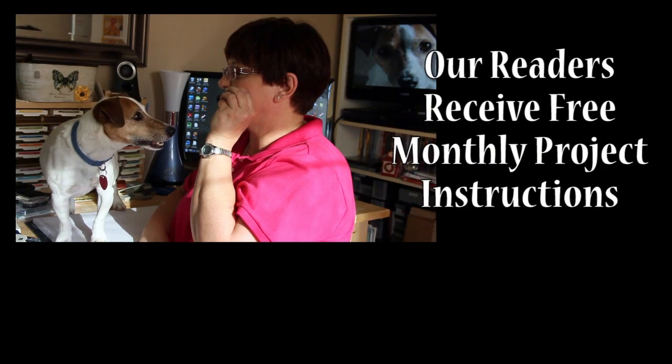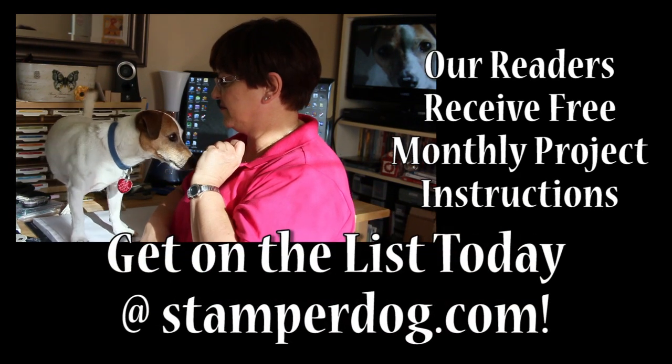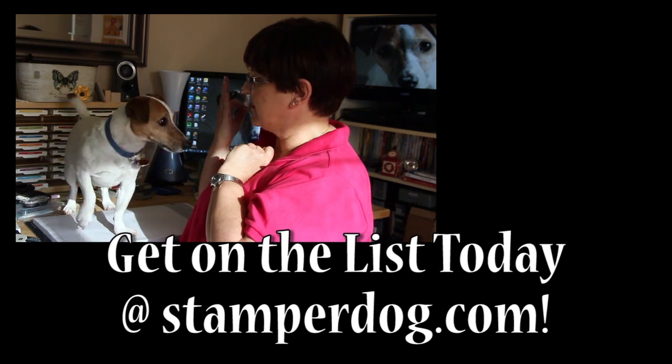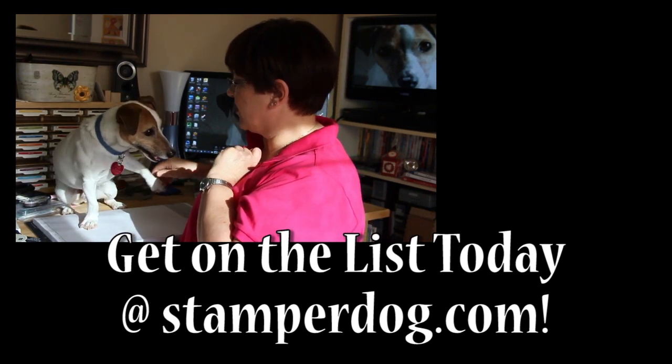Stamper, watch me. Stamper, sit. Shake. Oh, very good.